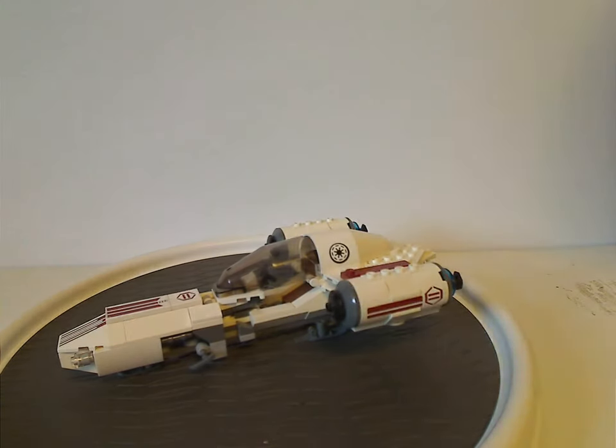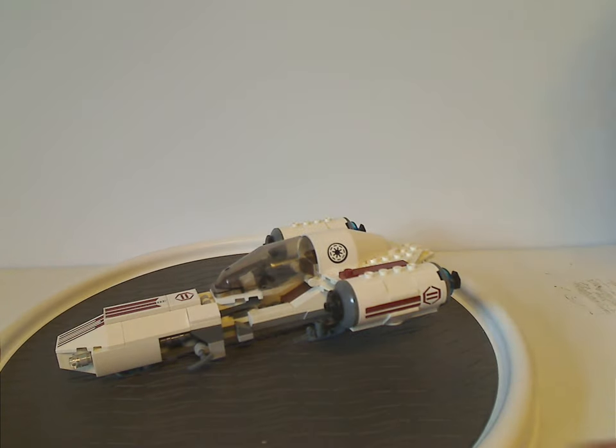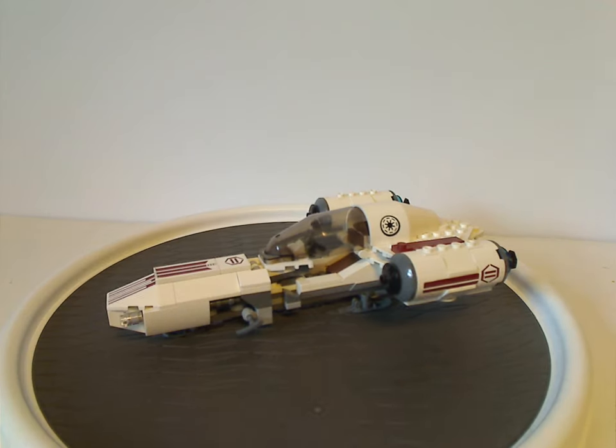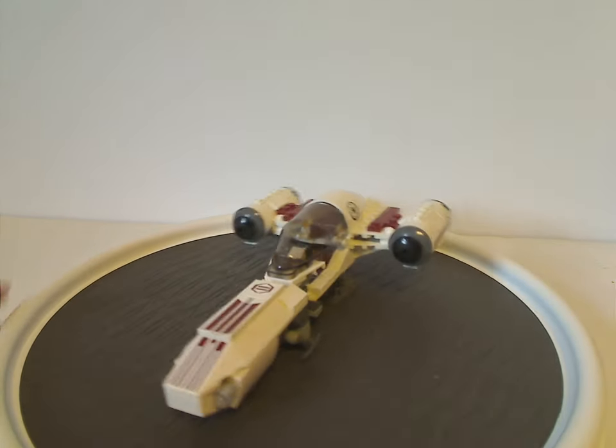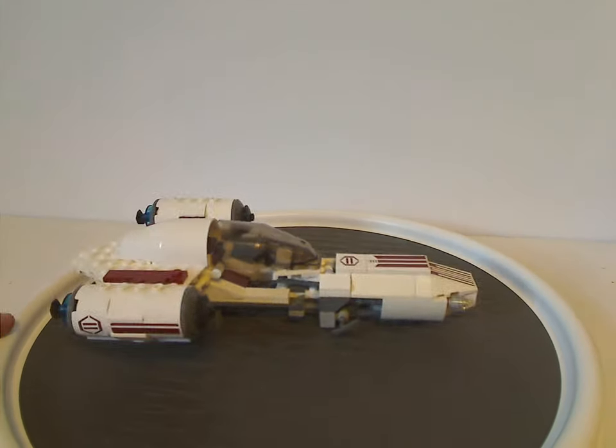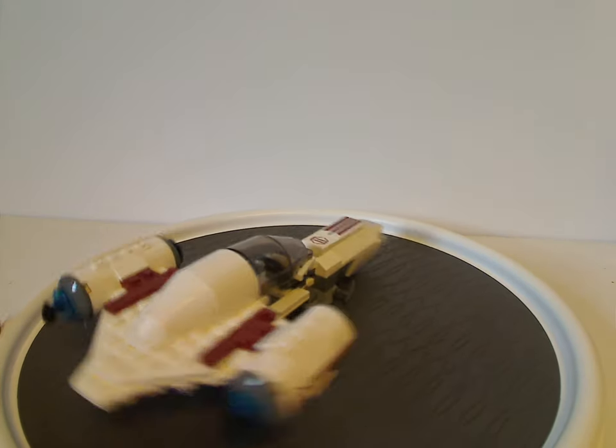First up for the sets is the Freeco Speeder. This is a quite interesting little vehicle that we haven't gotten to see any remakes of, and it's quite an interesting build for what it is.